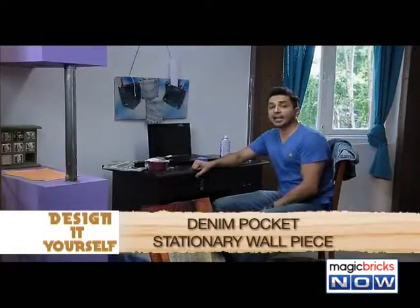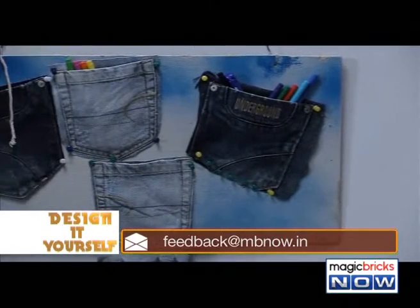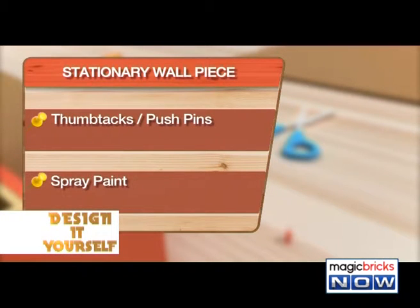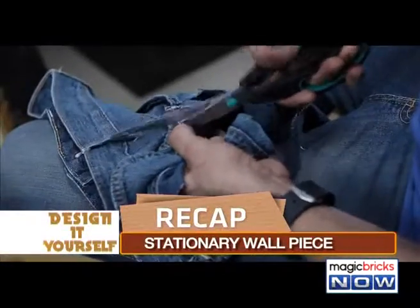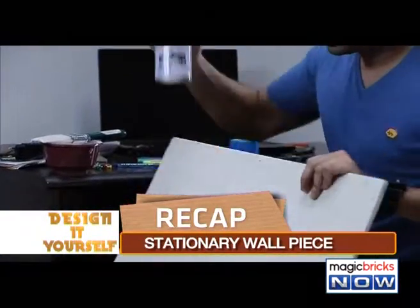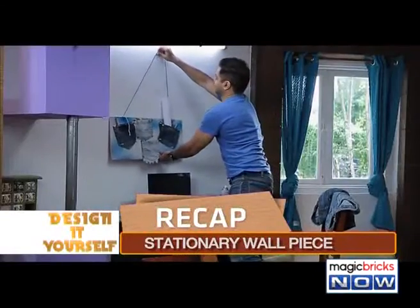Now your desk and your room will look more classy, more stunning, more stylish — and you won't have the hassle of losing your stationery anymore. Denim pocket stationery wall piece. Materials required: denim pockets, pin board, thumb tack push pins, spray paint, hammer and nails, glue, scissors. Procedure: Take the pockets off your old denims. Take the ply to the carpenter and cut it to your desired size and shape. Decorate the ply with either paper, pin a cloth to it, or just spray paint it. Now take these pockets and with the use of thumb tack push pins, stick these pockets onto the plank. Your stationery wall piece is ready.